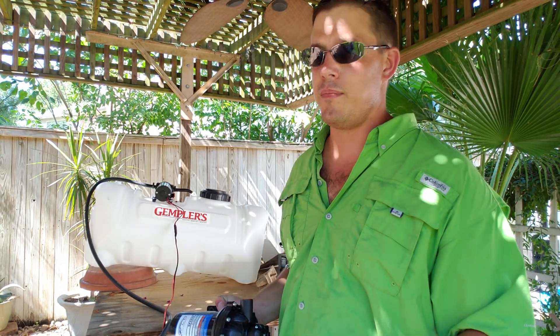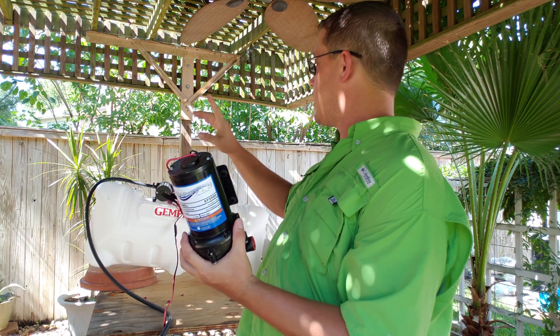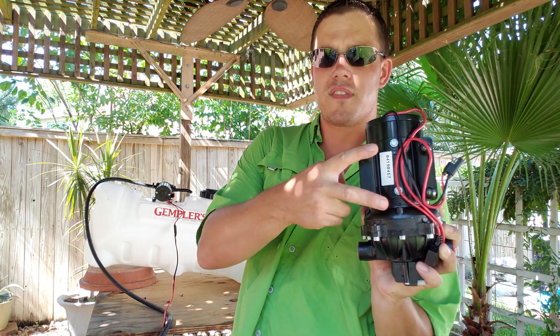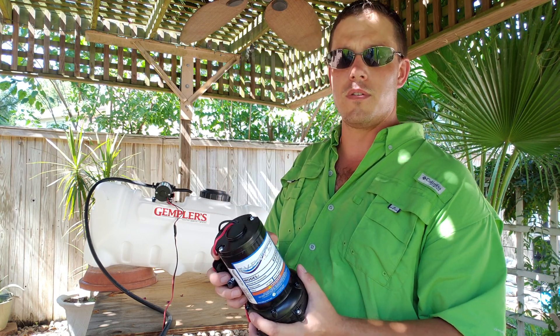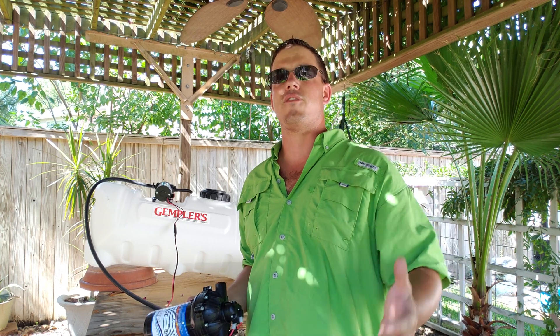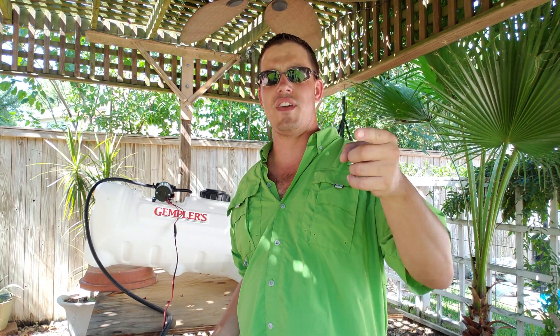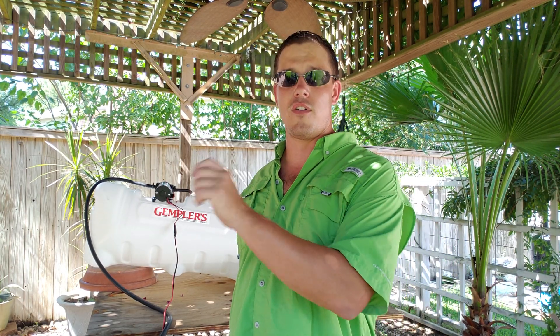Maybe later it'll be Dullivan, maybe Sureflow, or whatever they're called. But this does appear to be the same make and model as the Gempler's unit, so the four bolts will fit directly in there when I take it apart. That was a tip from WNC Wash Pros. I pay attention to all these videos — they're full of great information. I've watched some of them two times, some of them three times. You've just got to pay attention.